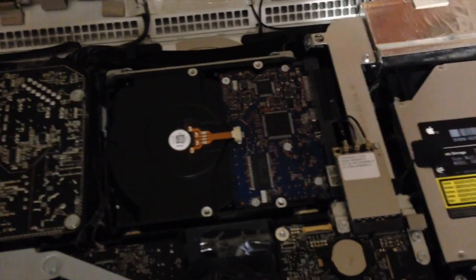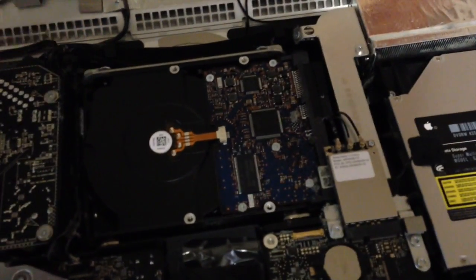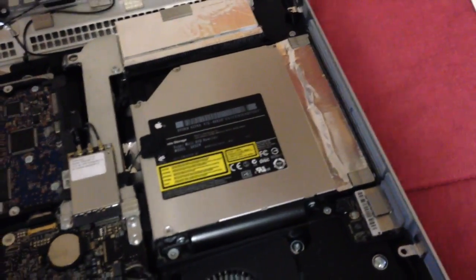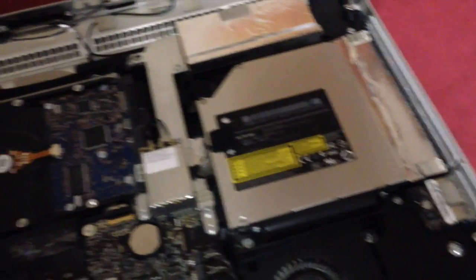I'm not going to show you how to do that — I think it's going to be really boring — but I'll just explain what I have to do. I have to remove this hard drive and remove this optical drive and swap out the SSD underneath that. After I'm done, I can put the computer back together and then we'll see what happens.